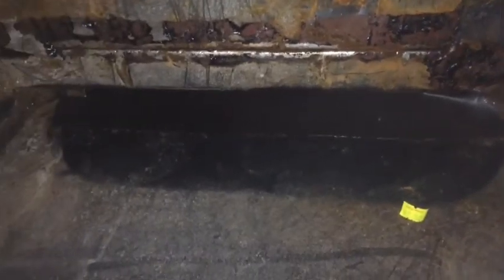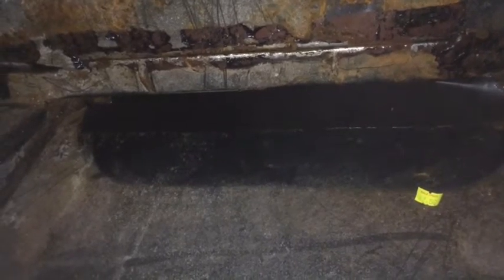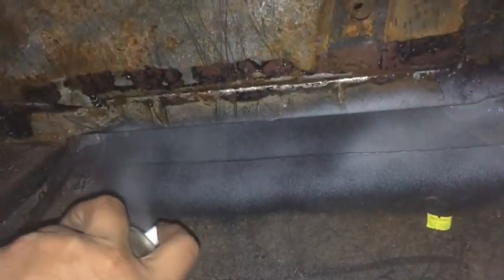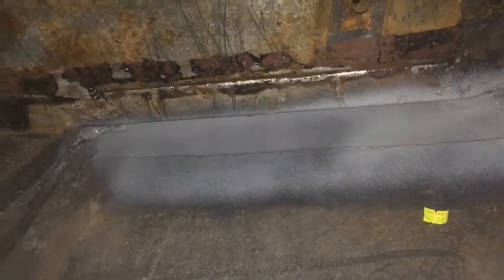I've just cut out the rust in this quarter and now I've put the patch panel on the back. I just want to get a rough idea of how big it needs to be, so I'm going to put some spray paint on it and use that as a marker to give me a rough idea of how big the patch has to be cut.